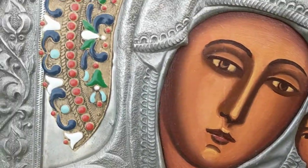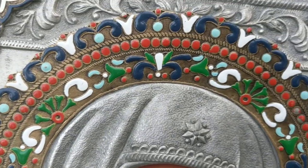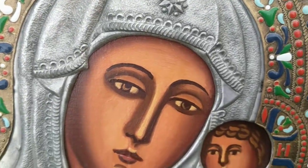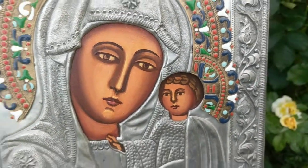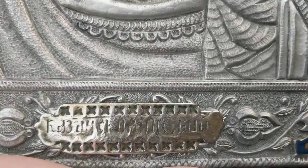Look at the beautiful colors. It almost reminds me of stained glass beads. You can see the brush strokes in the painting. It has Russian words.